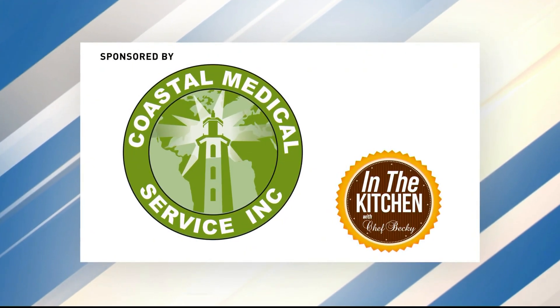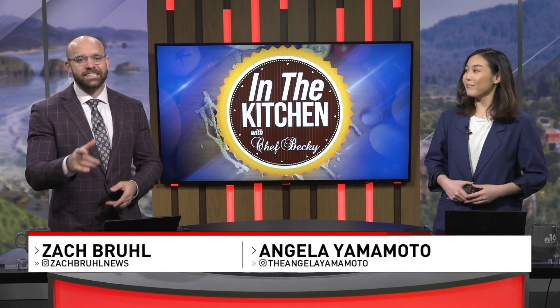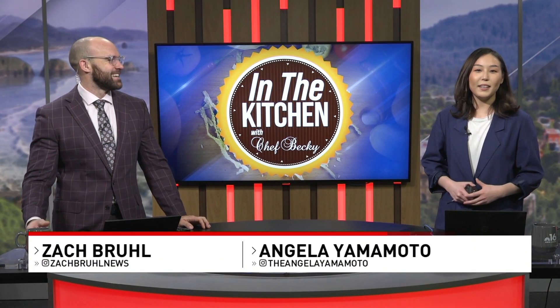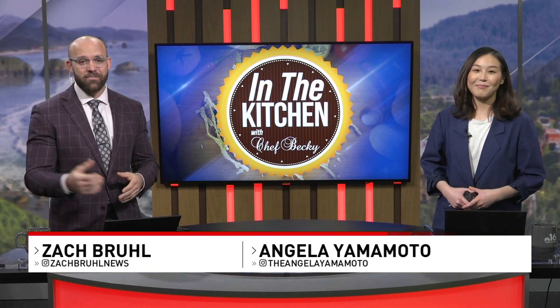In the Kitchen, sponsored by Coastal Medical Service. Well, it's Monday, and that means it's time to head back into the kitchen with Chef Becky. That's right. This week, Chef Becky shows us a neat way to use those Thanksgiving leftovers. Well, let's savor the flavors of Chef Becky.